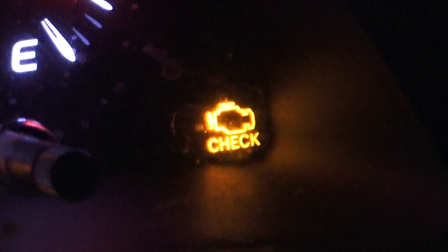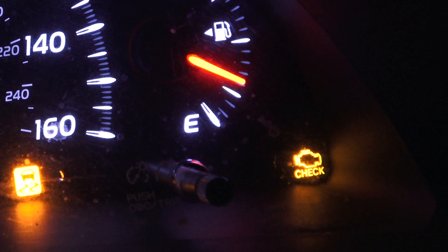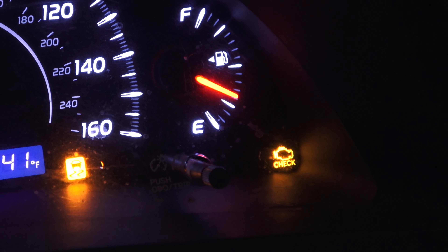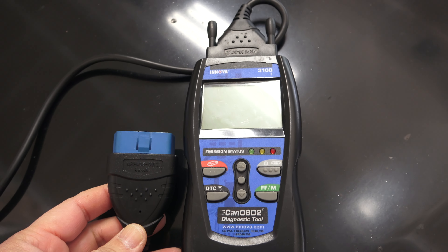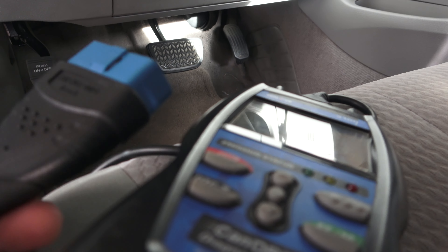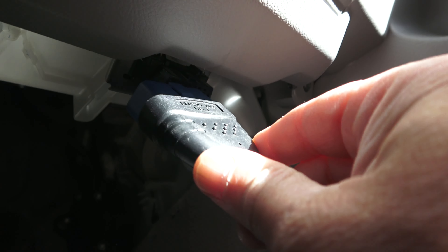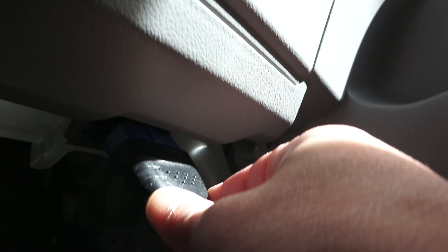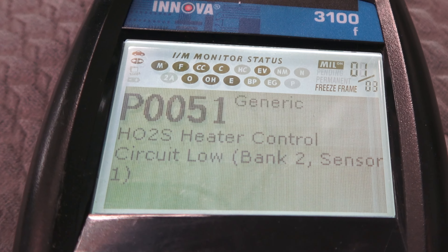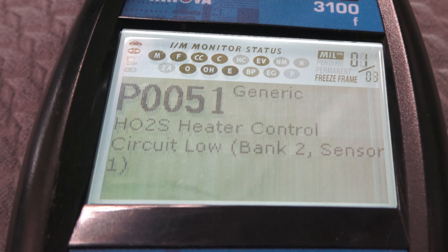As you can see, my engine check light came on and also the traction check light came on as well. So I'm going to use a scanner to see what's going on in my car. This is the scanner I'm going to use — I bought it a long time ago so it comes in really handy. To use a scanner you simply plug this interface into the plug like so. Here's the code: it says P0051, heater control circuit low, bank 2 sensor 1.